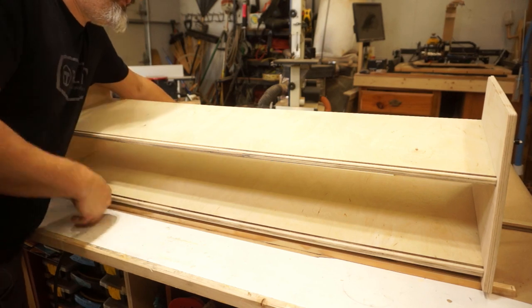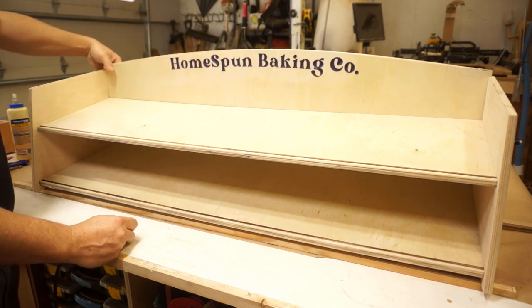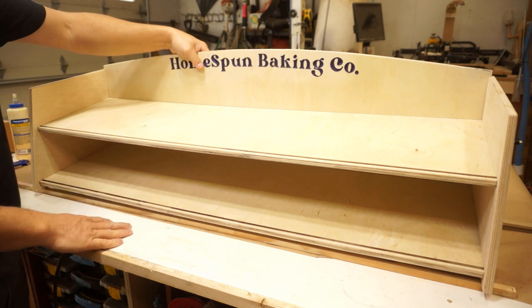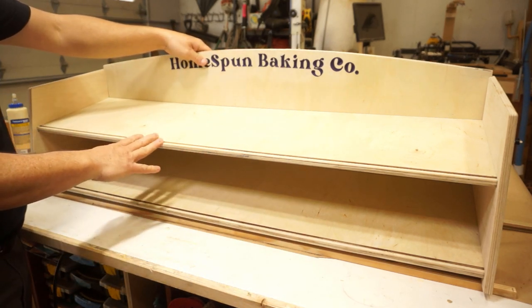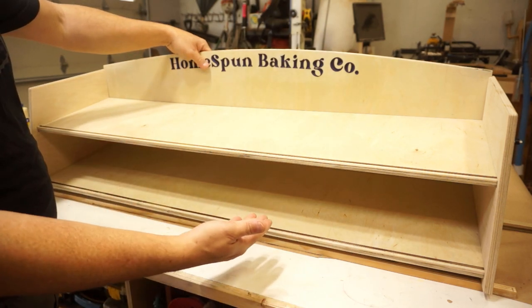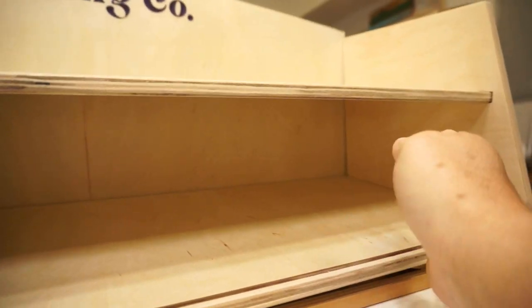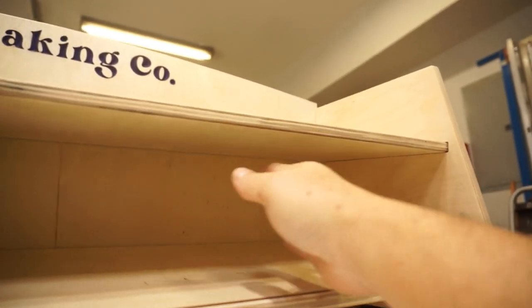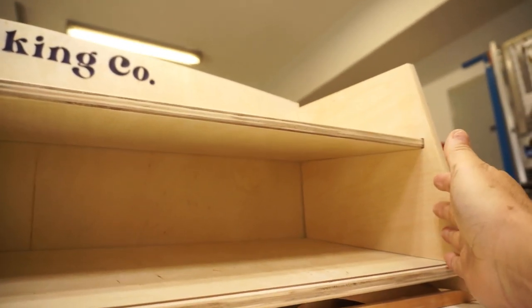This display is for a bakery — for cupcakes and breads they make. It's going to have a back installed, but I like to build cabinets and display stands without the back on first. When you spray lacquer or clear coat into an enclosed cavity, you get a lot of overspray that has nowhere to go, and it sticks back onto the part you just finished.